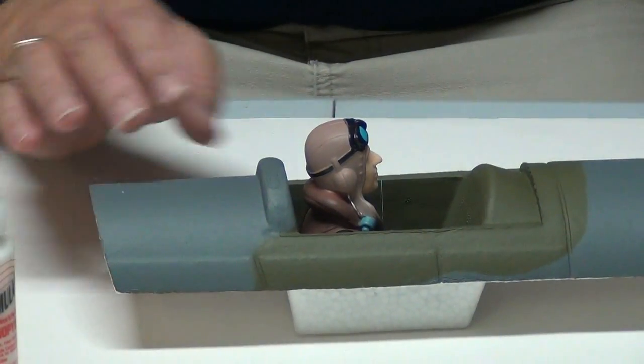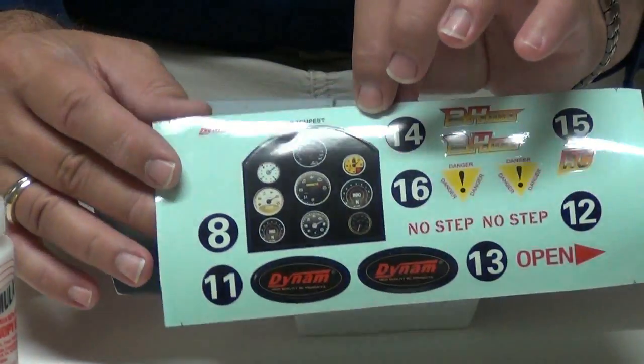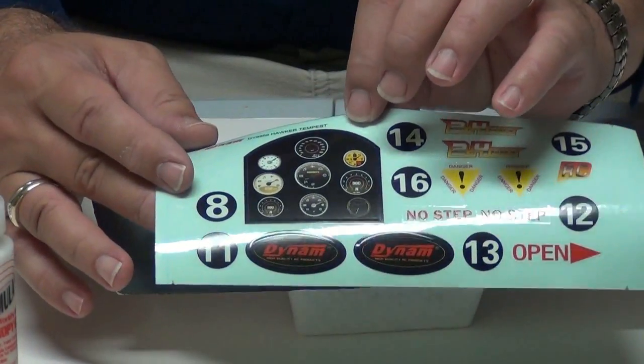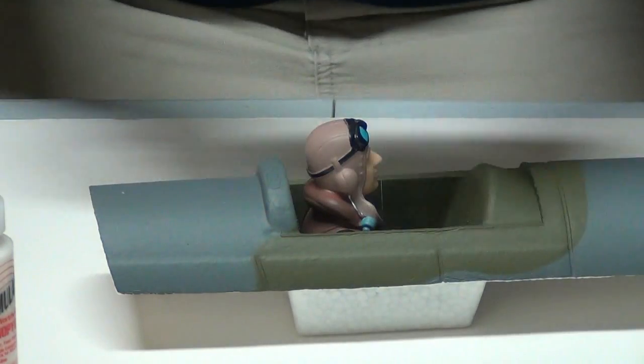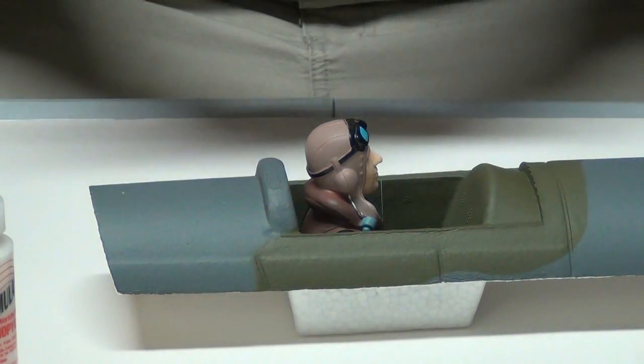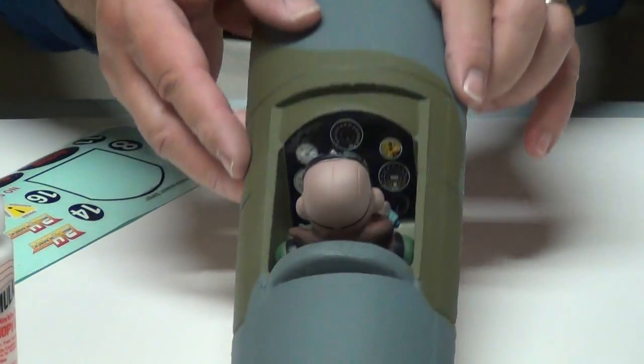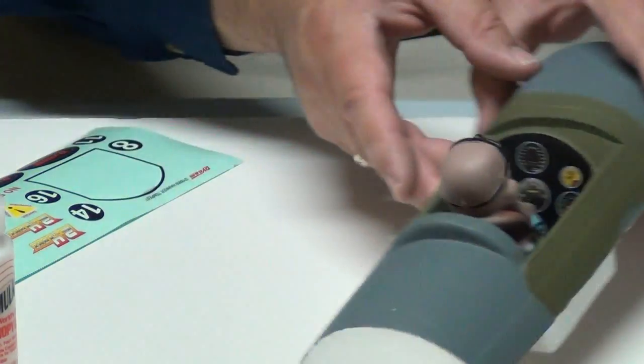The last thing I'm going to do before putting the canopy on is install the instrument panel. Dynam provides a decal that came with the kit, so I'll peel that off and pop it on the front of the cockpit to give it a little more scale appearance. Now the pilot has some gauges to look at, and we'll let it all dry.